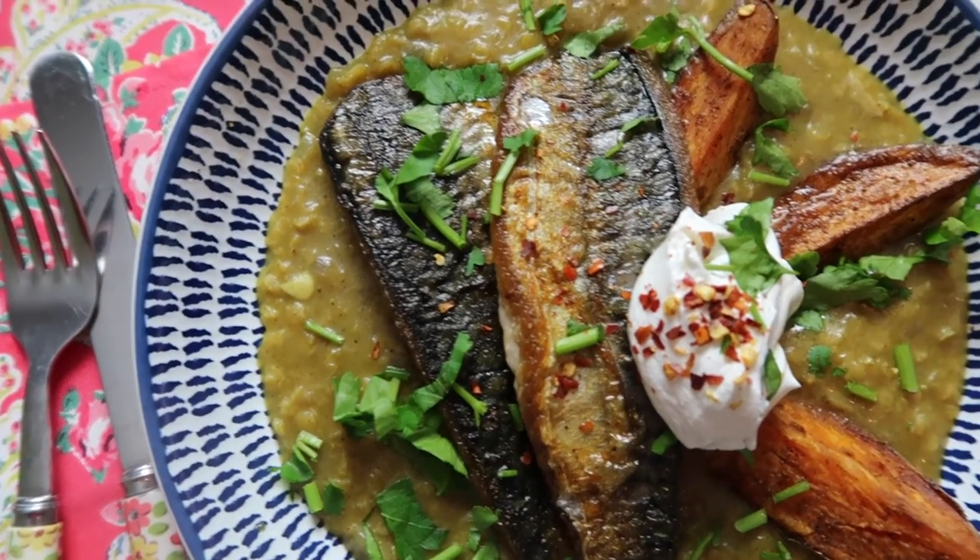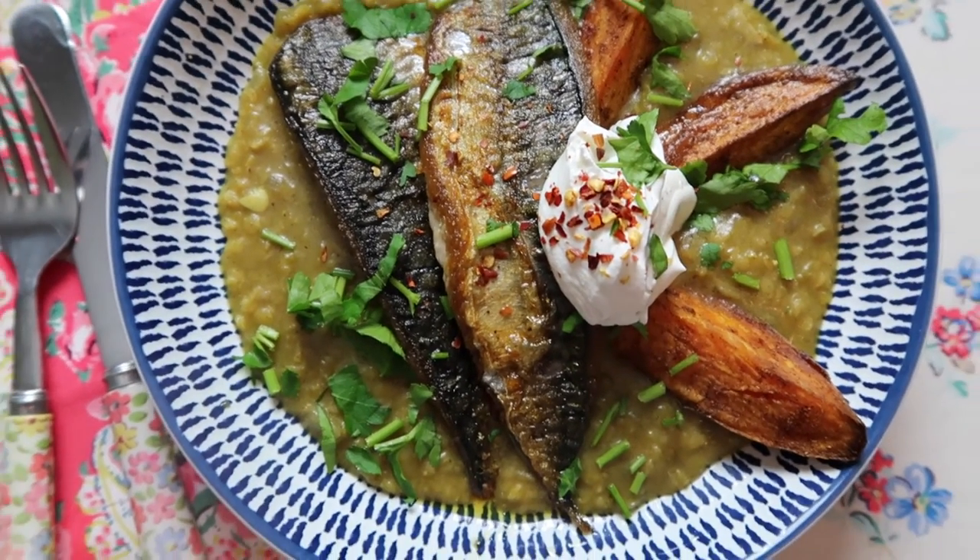Serve it all up together in a bowl with some coriander, some yogurt, and some chili flakes. I hope you enjoyed the video — give it a thumbs up if you did. Please make it, and if you do, let me know. I really love hearing when you make my recipes. That's all for now, see you next time!